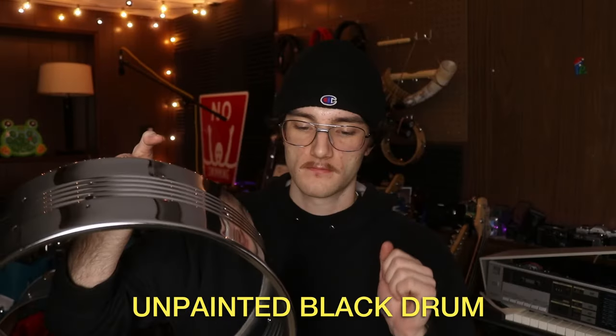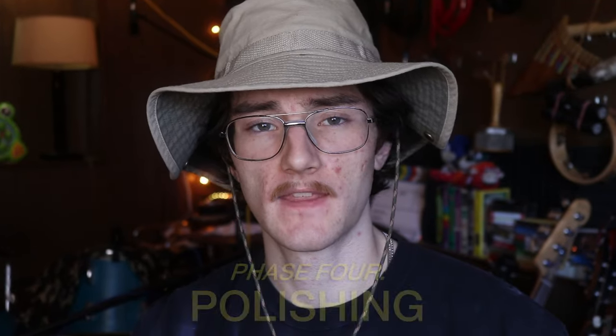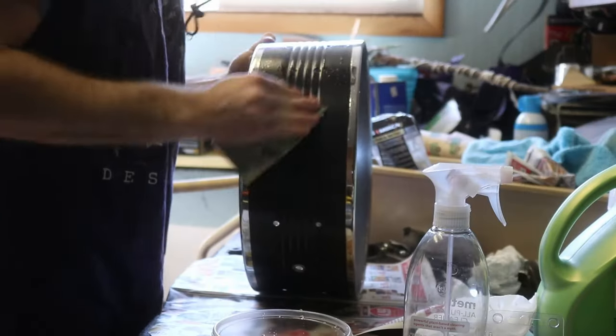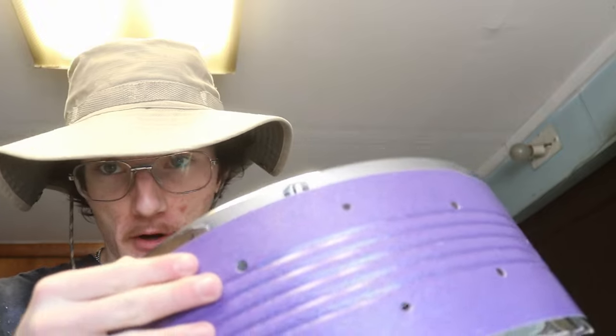I'm curious to see if the paint has actually changed the fundamental pitch of the drums. Now we need to wet-sand and then apply polishing compound — those are the final finishing steps before we can put all the hardware back on. We've got 1200, 1500, and 2000 grit and we're going to sand in that order. Both drums are now sanded down and very smooth. The final step is taking some of this ultimate polishing compound and putting it on to make these nice and shiny.